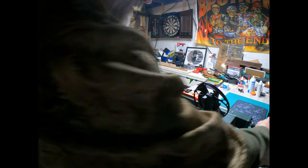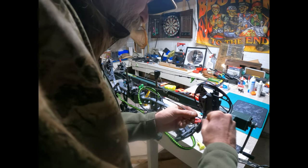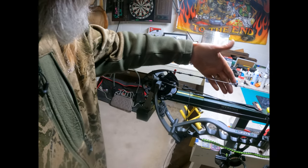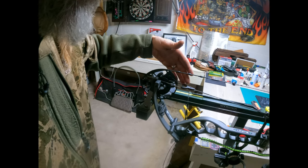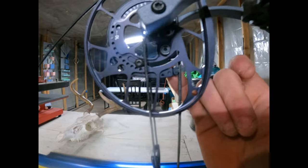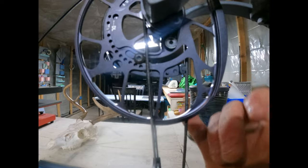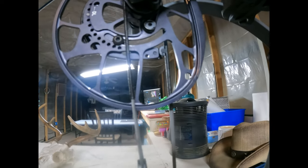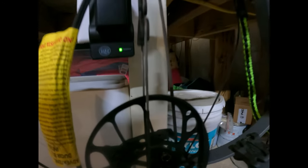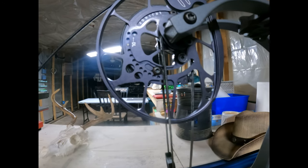I got my bow in the bow press. I'm going to pop that bus cable off and just take a twist out of it. At this point I should be pretty equal with the bottom cam now, so we'll throw it in the draw board and see where we're at. I ended up taking two twists out of that cable instead of one to get where I needed to be.